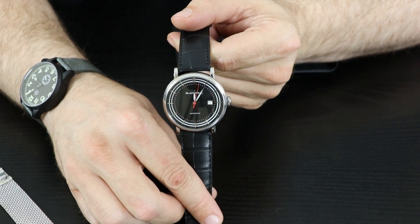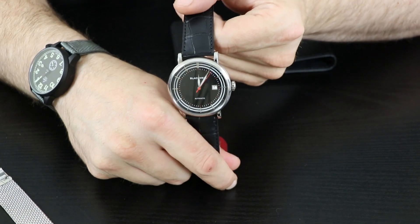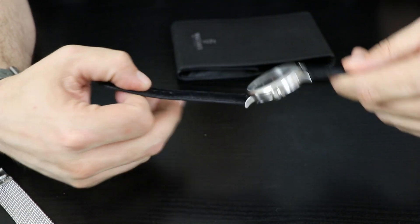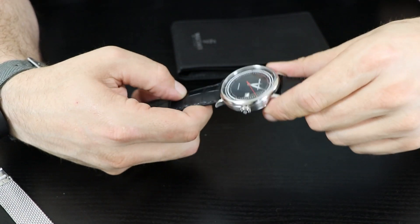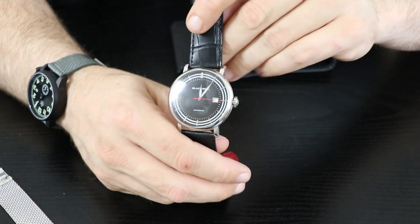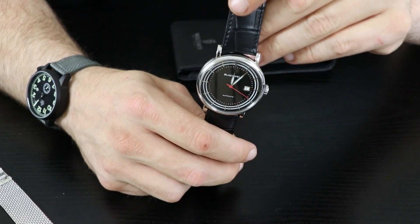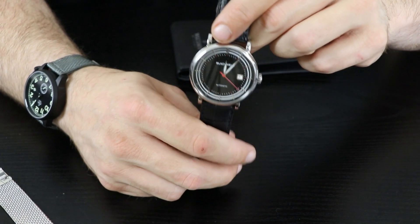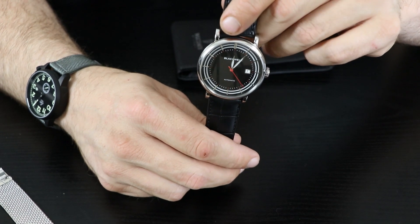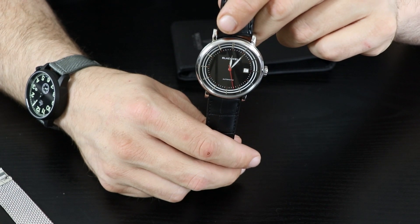What do you guys think — does that black leather strap look good on the Blackwell? I'm thinking I might give that a try for a while, because it kind of makes it into a nice black dress watch, and I don't have to worry about my arm hair getting pulled on this leather strap from Visconte Milano.